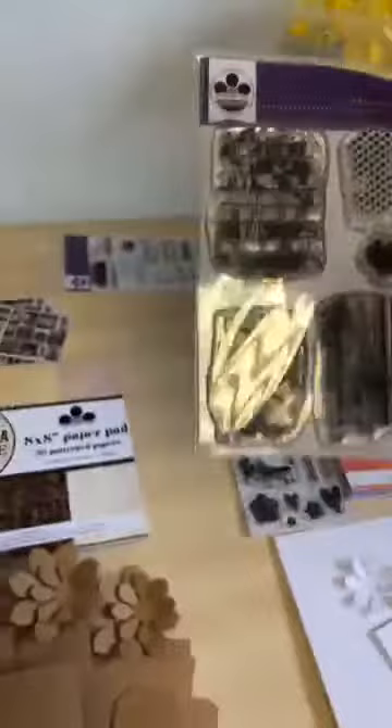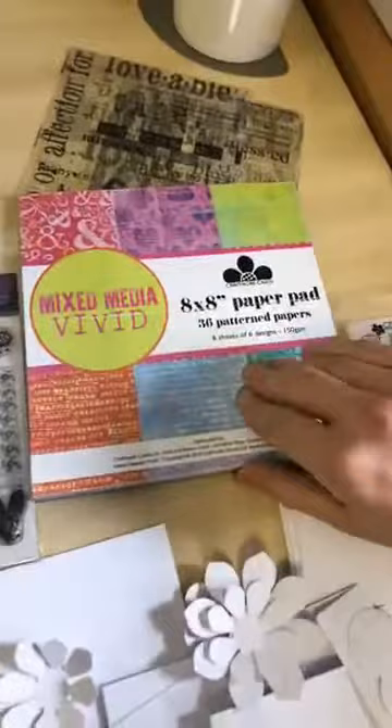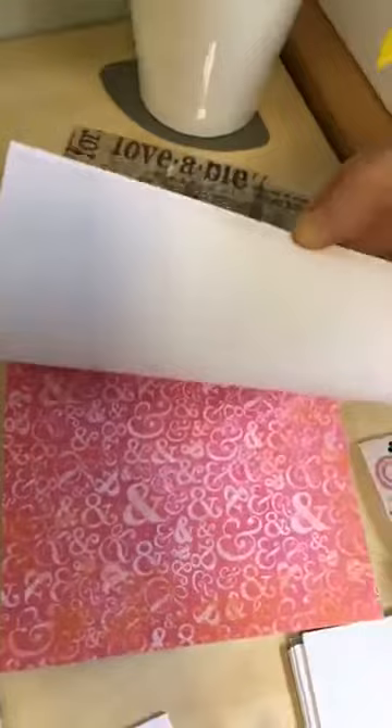Now we'll move on to the vivid. We have the vivid paper pad here — again six sheets each of six designs on 150-gram paper. Really bright, in-your-face vivid colours. We've got scripty designs and really strong, distressed colours. There's loads you can do with this one — quite different for us again, and really nice.